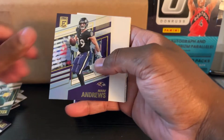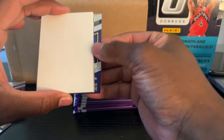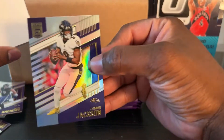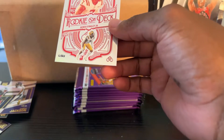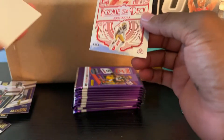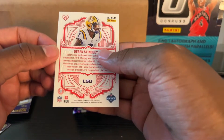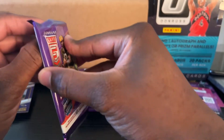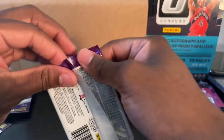Mark Andrews, Michael Carter, Lamar Jackson, Matt Judon. Rookie on Deck — Derrick Stingley Jr. I don't know who that is. They tell me all these thick packs I put to the side are all filler cards.